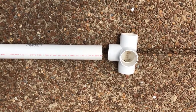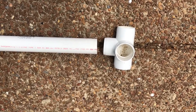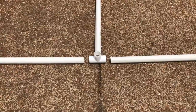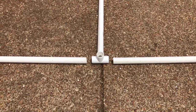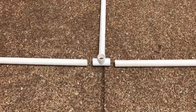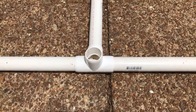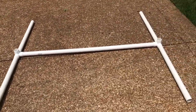Insert one five-foot-long PVC pipe into the four-way tie. Next, insert the two-and-a-half-foot-long pieces into the ends of the four-way tie. Now your base is assembled and it should look like a big H.